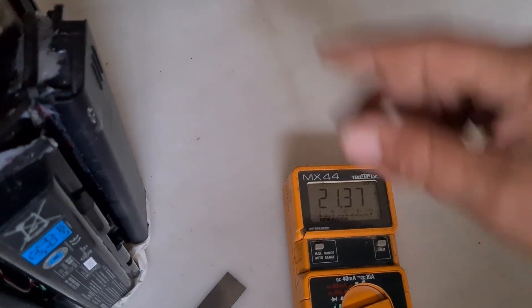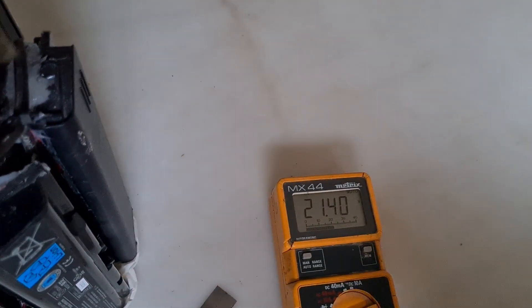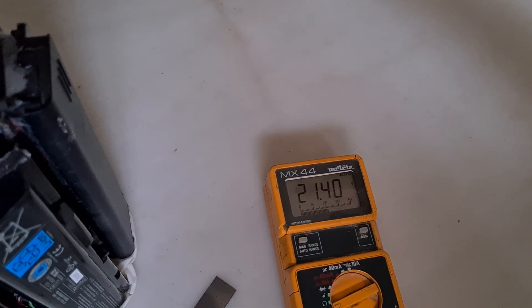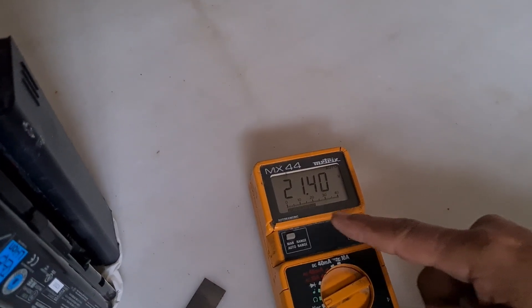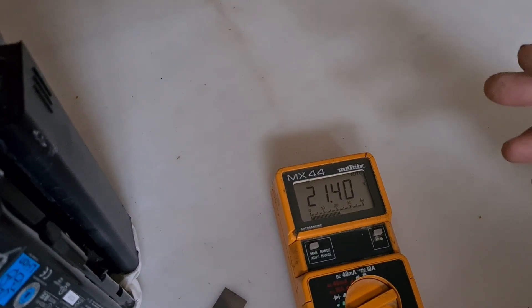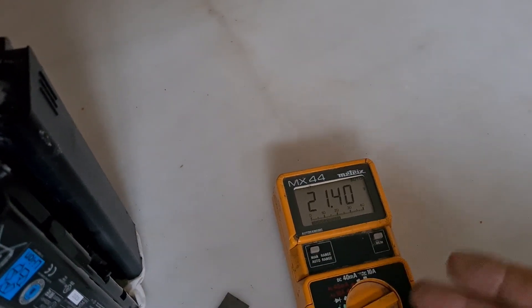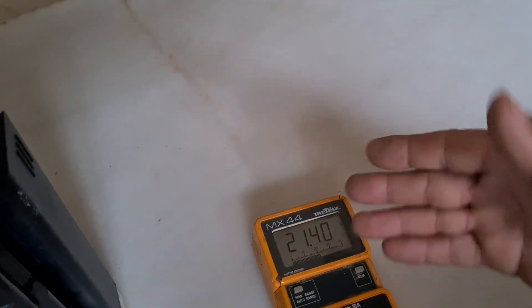So it's charging the bank all the time, up and back, so I don't have any problem to charge back to 21, 60, or 70 or 80 maximum. You understand? I don't have any problem. So I charge and charge and charge — it will take maybe one hour, less than one hour, and it will be full again. You understand?